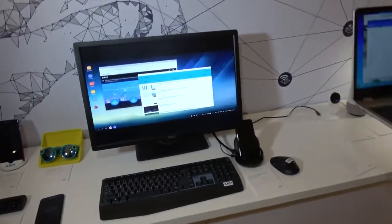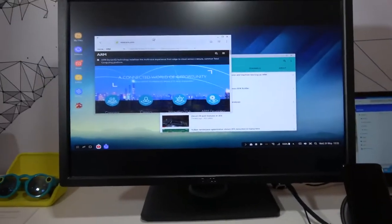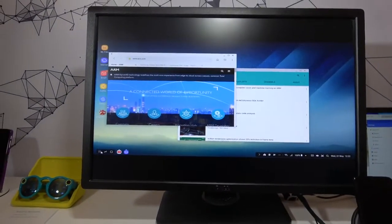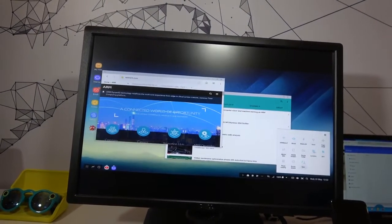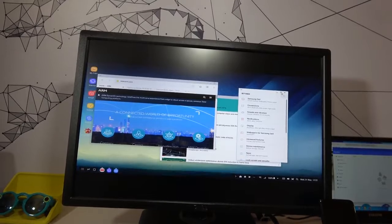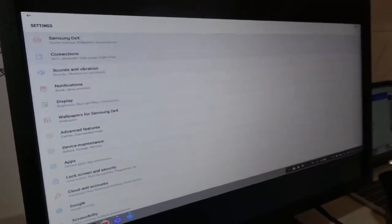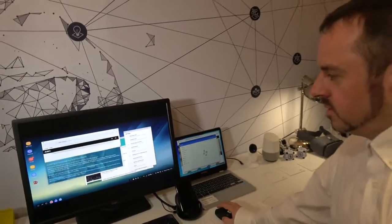And here's the Samsung DeX. This is the S8 with the DeX — so that extends the phone out. You have your HDMI connection to USB. And you plug it in and you have your full desktop experience. It's a beautiful implementation of Android, nice and responsive, nice and fluid. You drag the windows around.